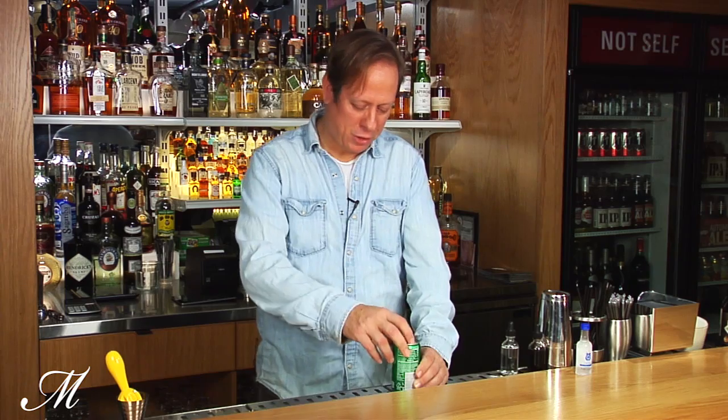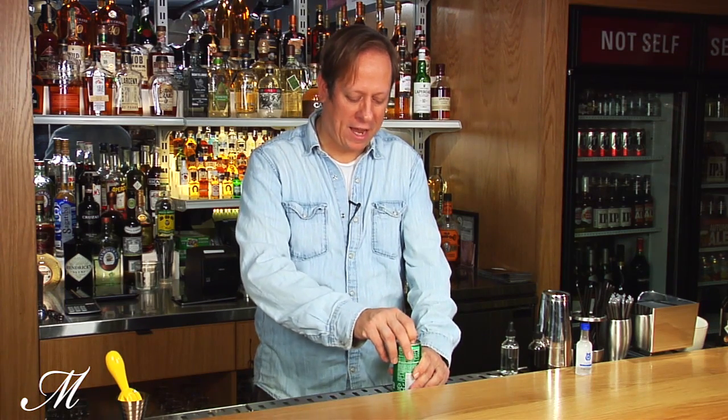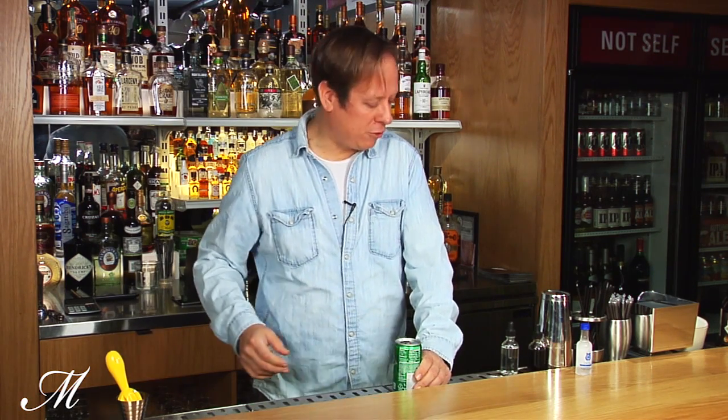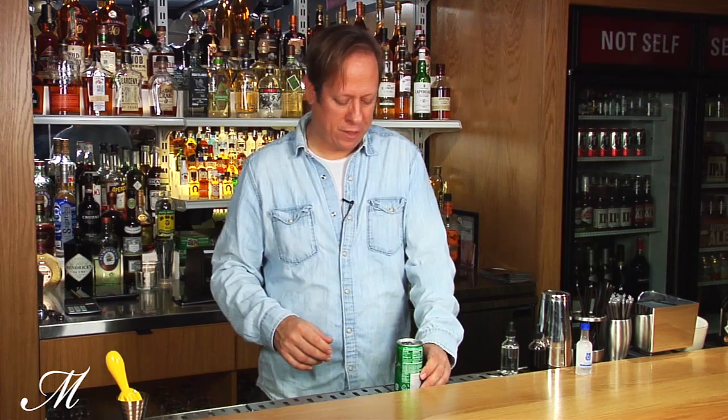Hi, this is Evan Freeman at Genuine Liquorette. Today we're going to make a mojito. We're going to start with an 8-ounce can of Sprite. You can use a 12-ounce can, but I like an 8-ounce can as there's more liquor to soda in that ratio.